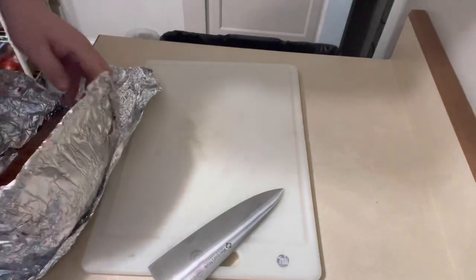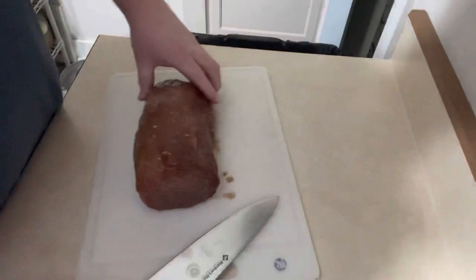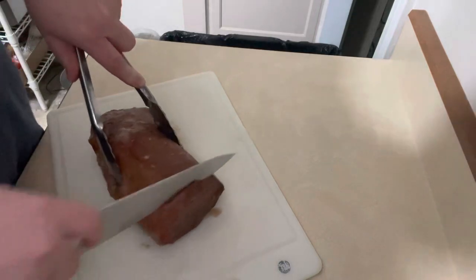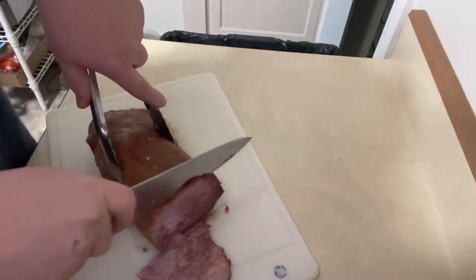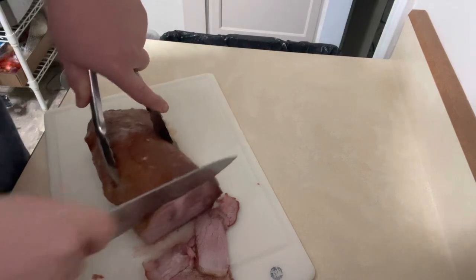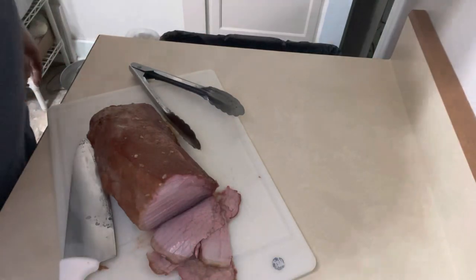Wrapped up long enough. Oh yeah, that's beautiful. Let's just try it — slice across the grain. Oh man. Look at that juicy, juicy meat. Dripping, dripping juicy meat. You can't make this up.